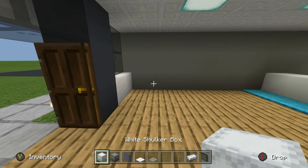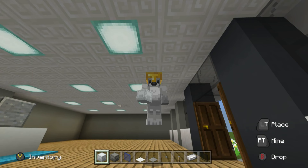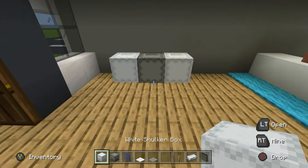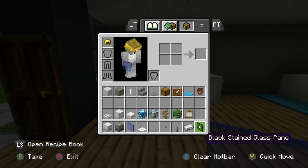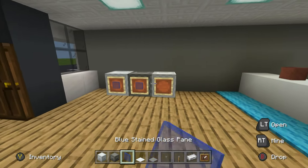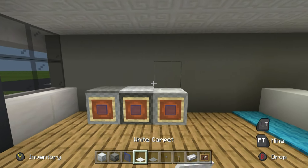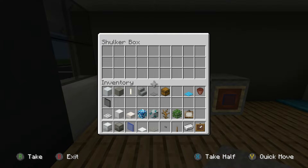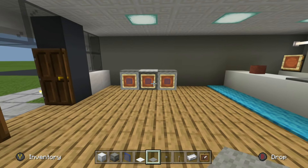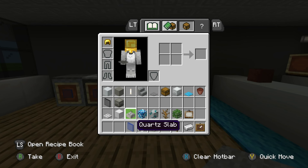Along this wall coming towards the counter, place a couple of washing machines. Use a white shulker box, light gray shulker box, white shulker box pattern. Put item frames in front and blue stained glass pane inside — that kind of looks like the front of a washer. Place an alternate colored carpet on top of the shulker boxes. It's kind of difficult to make a washing machine honestly, so if you've got a better design feel free to use it.